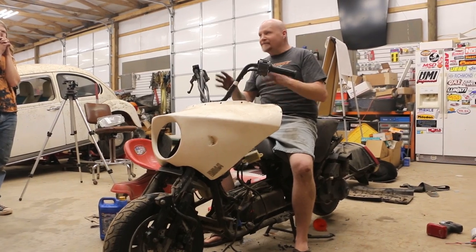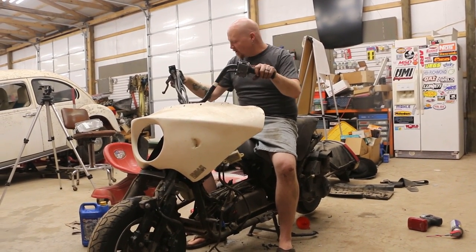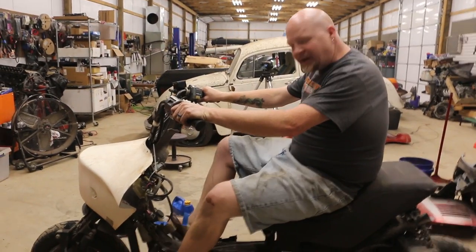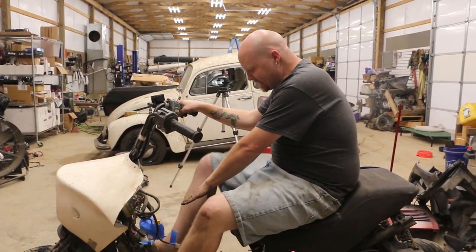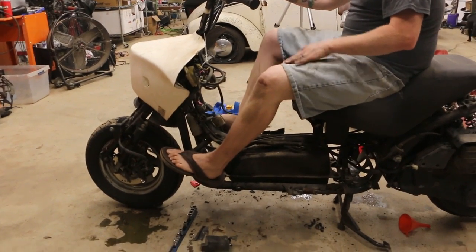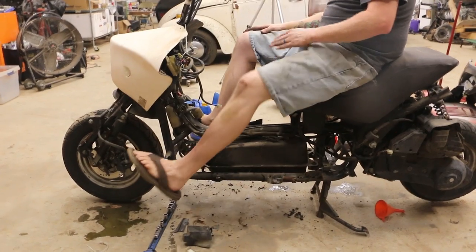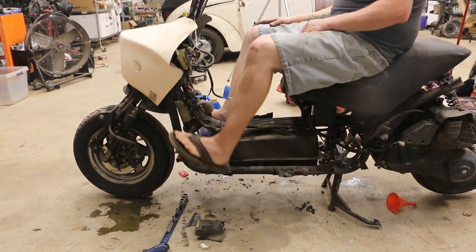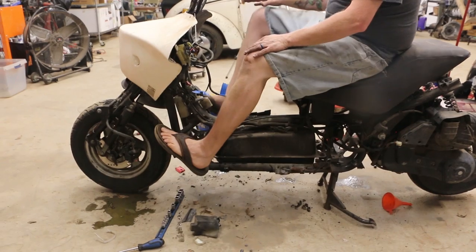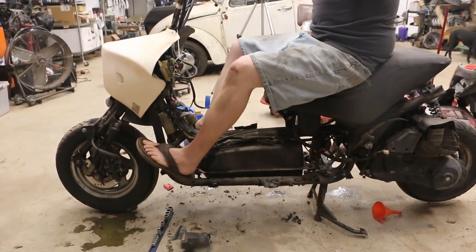Your foot brake is down here, so no matter what you have to be able to have your foot here. This is your foot position. You can have some chill bars down here, but your right foot has to be here — no matter what, this is your position. And that's for cruising.